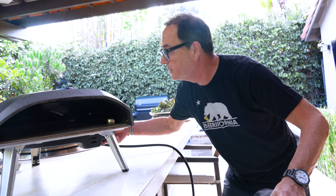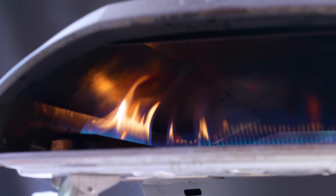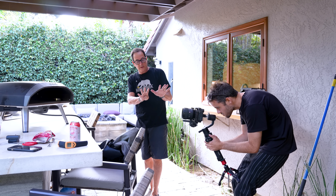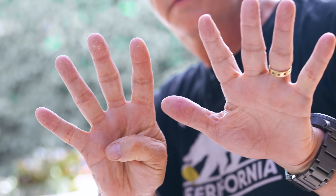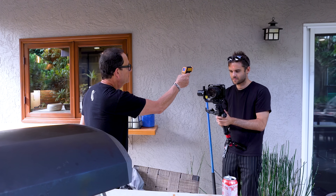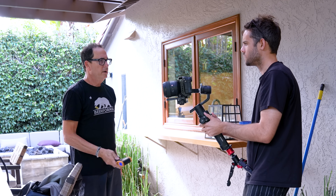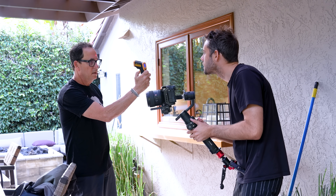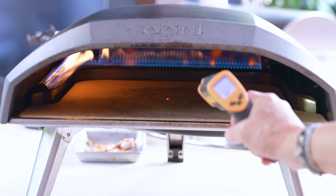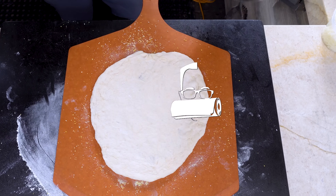Heat up the oven while we build the pizza. This oven gets up to close to 900°F. We've got a temperature gun to check — the middle of the deck is already at about 387°F and we're still warming it up.